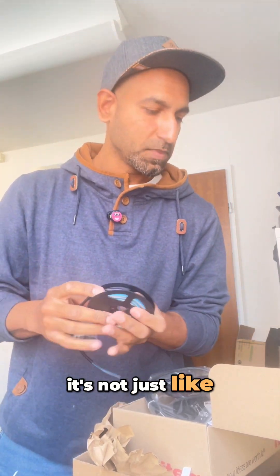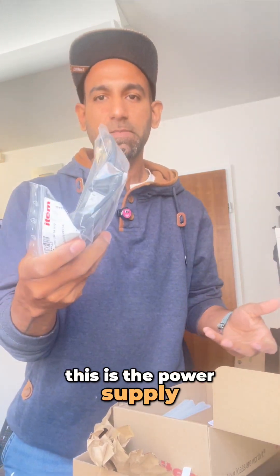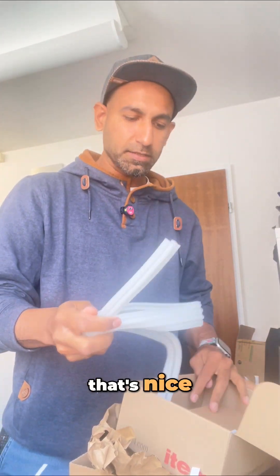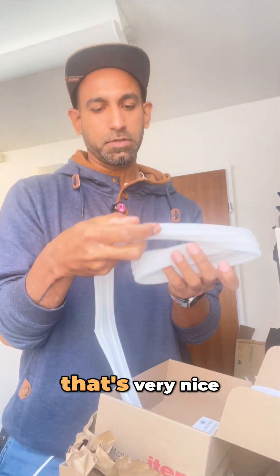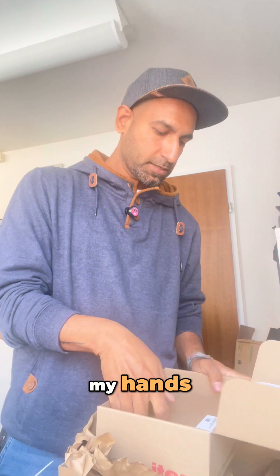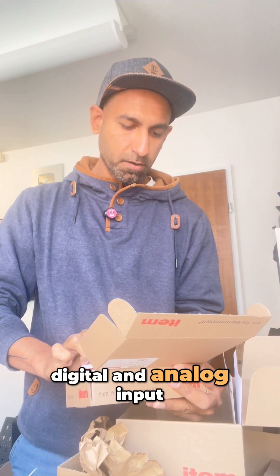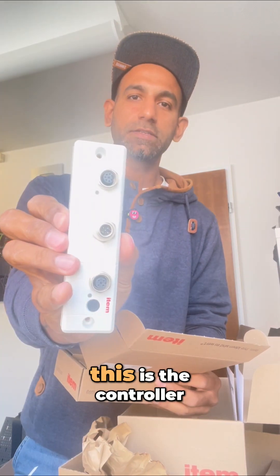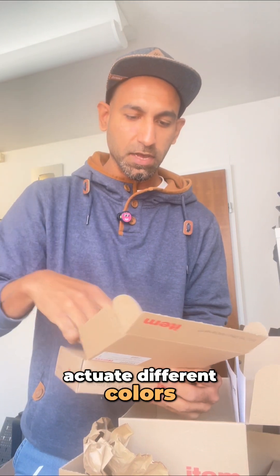This LED light has a controller, so it's not just like those Chinese lights you turn on and off with a remote. This is the power supply and you can see it has an M12 connector. And wow, that's nice — looks like this is the cover where I can put my LED light. Very comfortable in my hands. Here we have what I think is a controller — digital and analog input controller. Very neat, very small and sleek. I believe I can connect that with my light and actuate different colors.